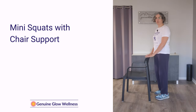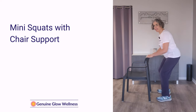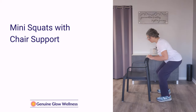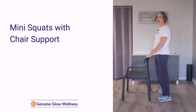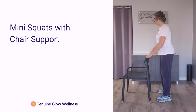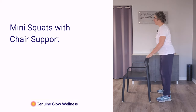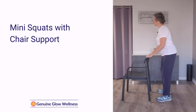Next we're going to do some mini squats holding on to the chair for support. You want your feet about shoulder width apart, just bending your knees slightly and bringing that butt down and back as much as you can. You don't need to go really deep to get any benefit from a squat — you can gradually build up. We're going to do eight: one, two, three, four, five, six, seven, eight.